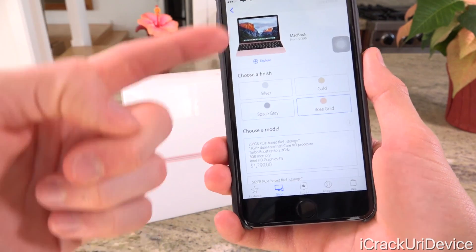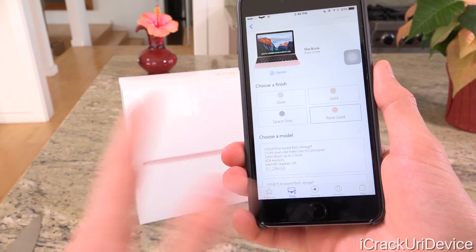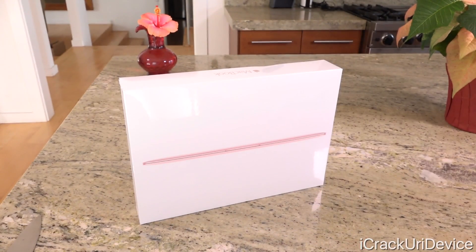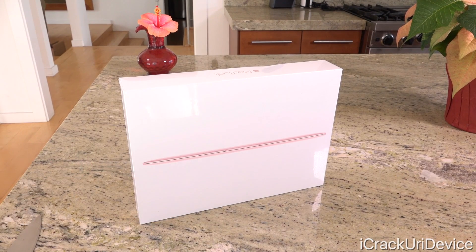You don't have to pick rose gold. You can still get silver, gold, or space gray. It would actually be kind of lame if you were forced into rose gold because I know that color is not for everyone. But we do have it here today just so we can check it out on the channel.